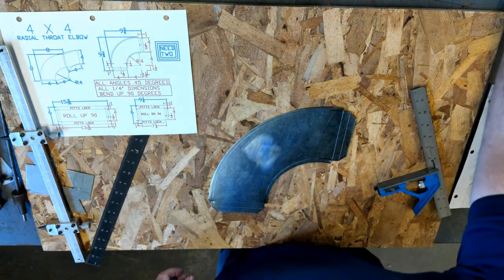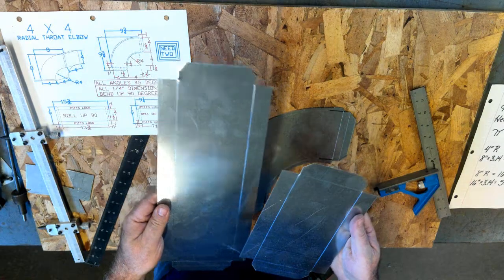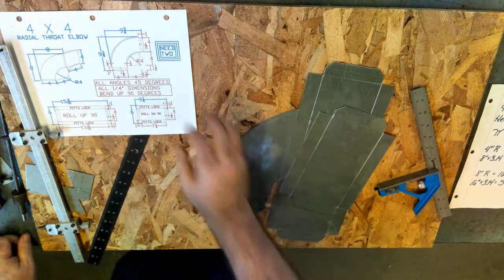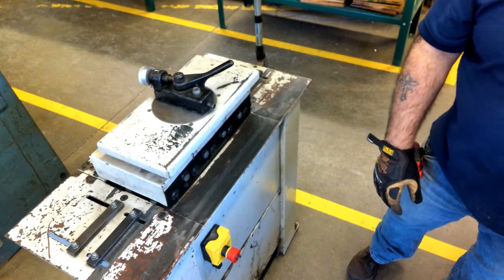So we've done our calculations and made our cuts. Next would be forming — I'm going to walk form my heel and throat as my next step.